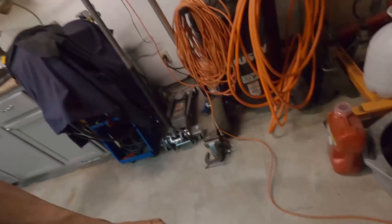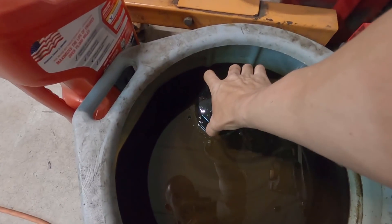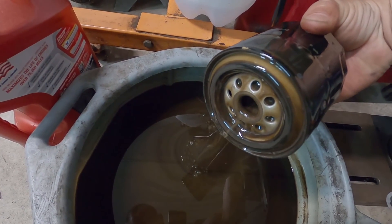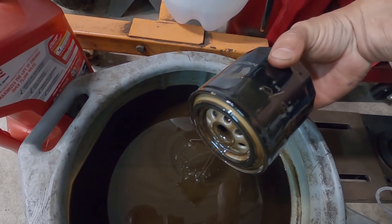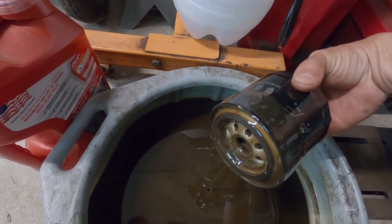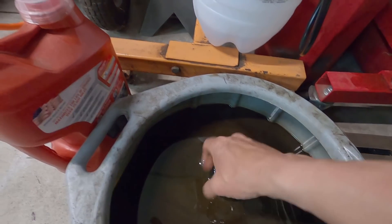We went ahead and did an oil change and water came out first - you can see a little color change there. I didn't run it more than maybe a mile or two after the head gasket popped, so you can see that water in there. New oil going in, new filter already on.